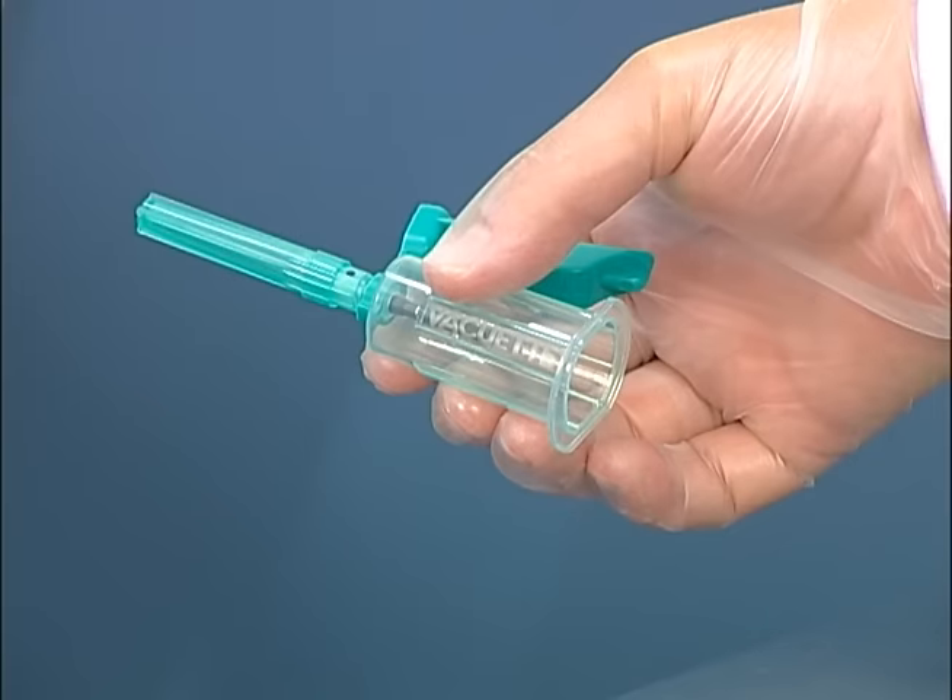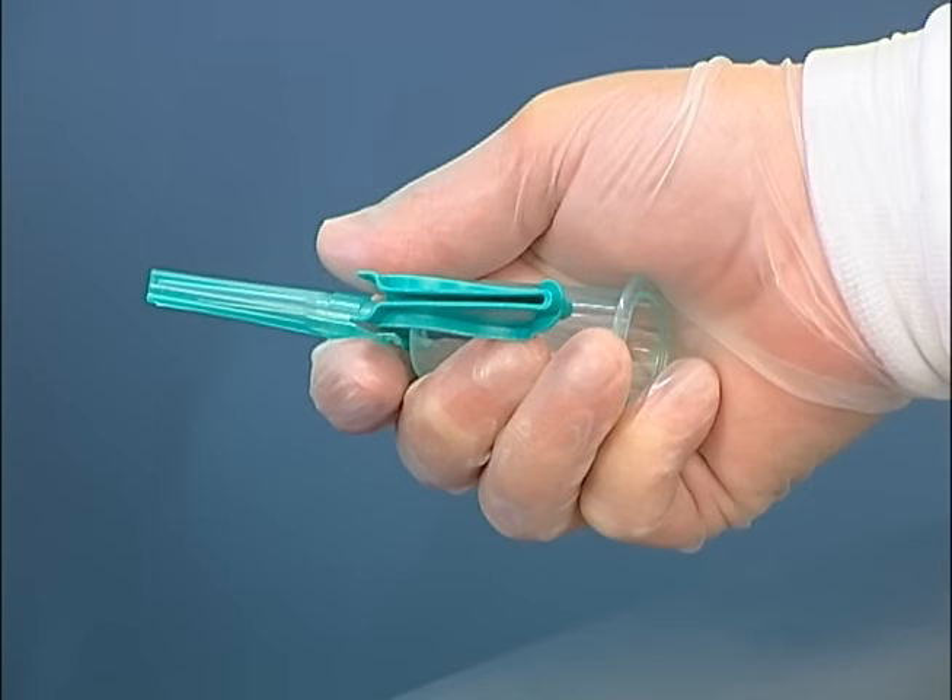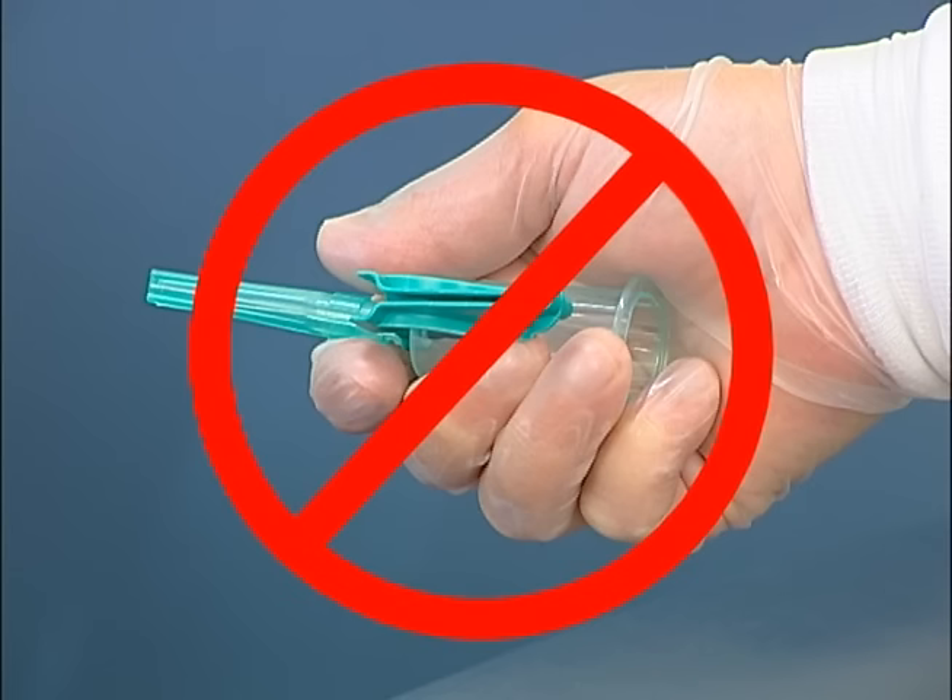When using a tube holder assembly, hold the assembled device between your thumb and the tips of your first three fingers. This allows ample room to manipulate the tubes in and out of the holder. Do not grasp the assembly in the palm of your hands, as your fingers will obstruct your ability to visualize the draw, tube exchange, and the angle of entry.